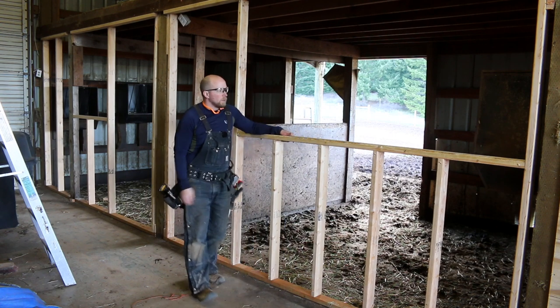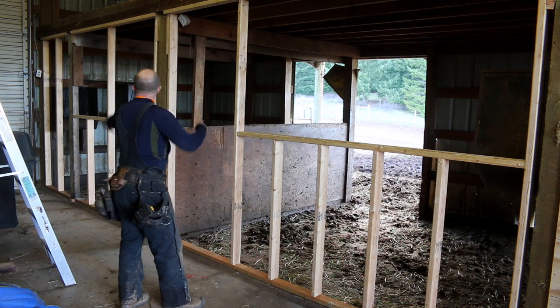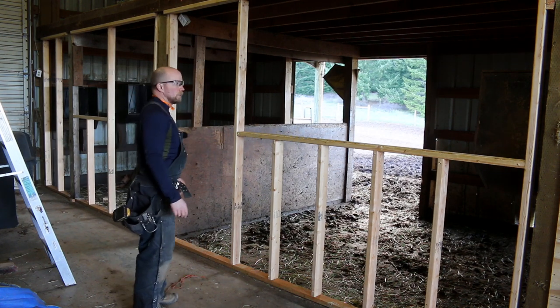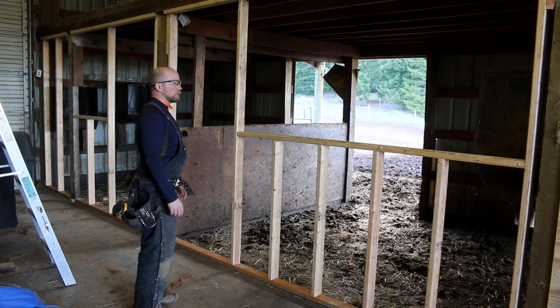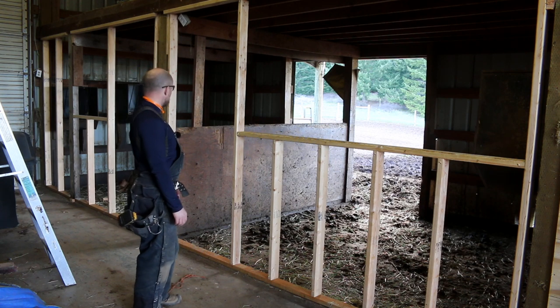All the support framing is done. Now we need to do the trim around the windows — or not trim, but the fence holder thingabobbers around the windows. And we're off to the races then.